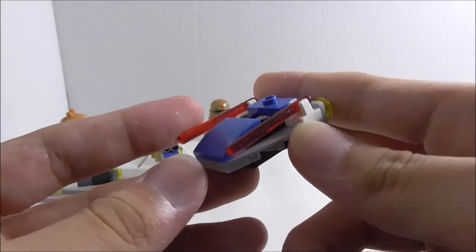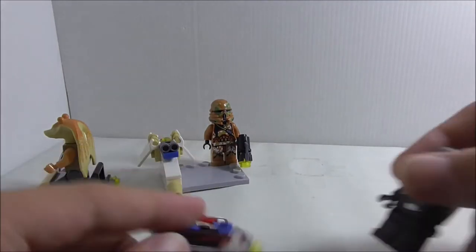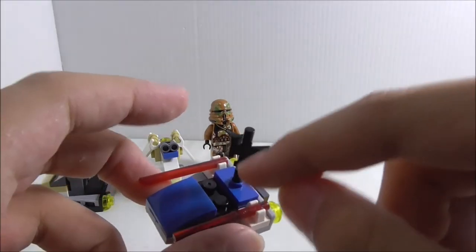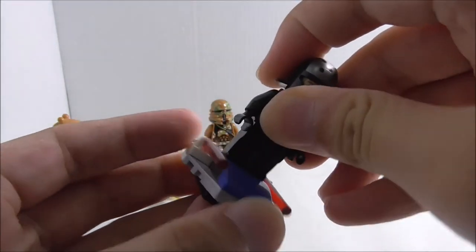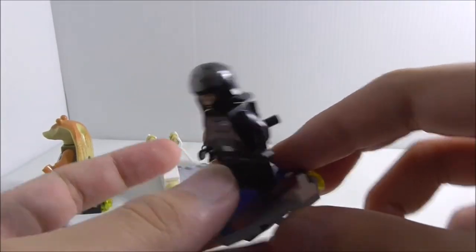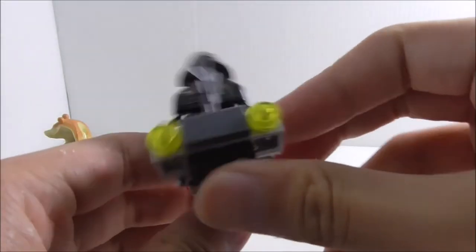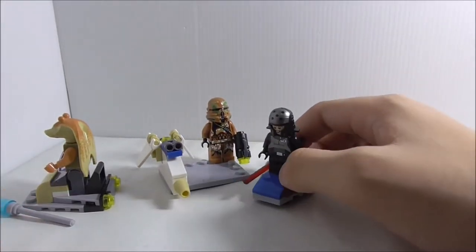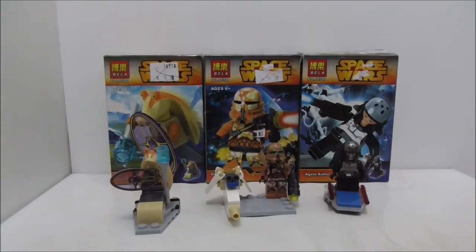The last side build is for Agent Kallus — it's also kind of a speeder but it looks better than Jar Jar's. You can put his blaster at the back using the jumper piece, and you can stand him on it. He fits okay but looks a little weird. It's also nice to get the lightsaber blades included. On the back there's a headlight or cluster piece.